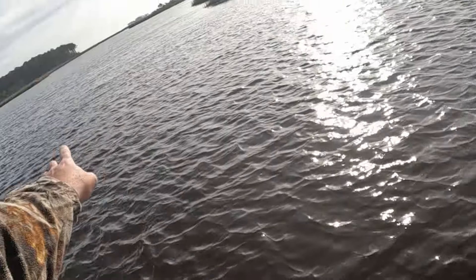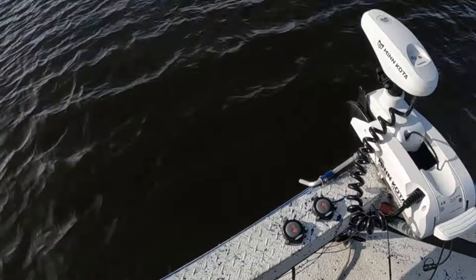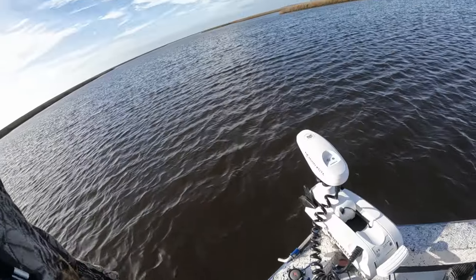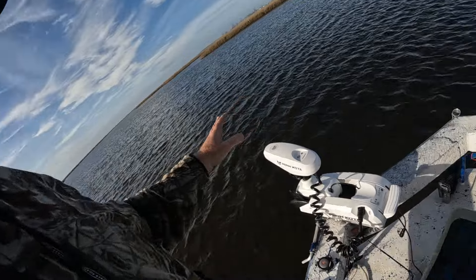As you can see, we were way over there and it's doing its thing — we're going right to this point. This acts like you put out a drift sock, but you can go any direction you want to. You don't have to drift with the wind — you can put it in drift mode and go any direction you want. Very, very nice feature.